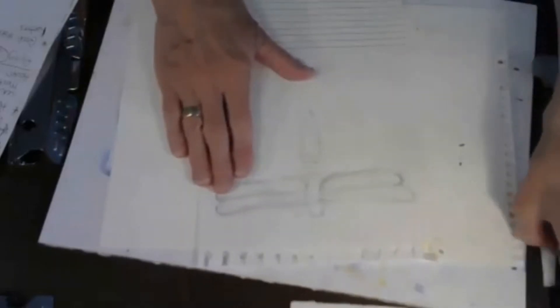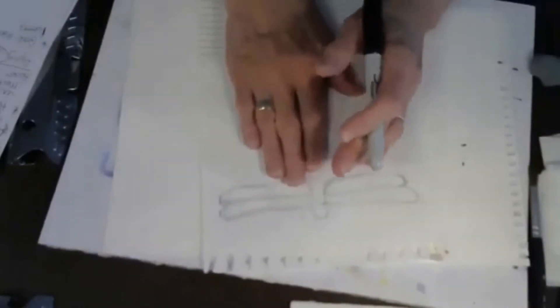Gather your supplies, and we'll start out with a little bit of sketching. If you have a scrap piece of paper or a piece of paper from the printer, use that to do a bit of sketching, because we're going to look at the dragonflies and discover how they're made. After we've done a bit of doodling and learning about the dragonfly, we'll go ahead and draw it on our watercolor paper.